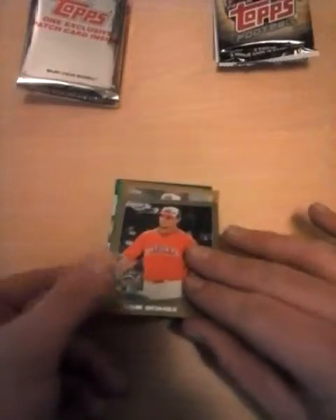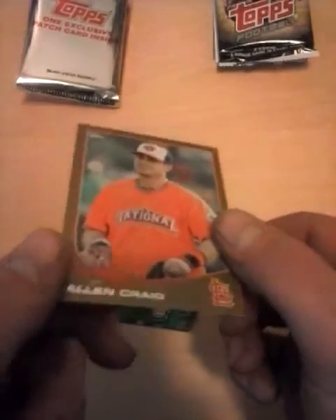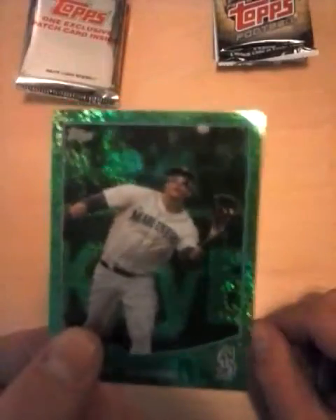Next I'm going to go to the other ones. This is a gold-bordered Carlos Gomez and an Alan Craig gold-bordered one. These might not even be gold-carded ones — can somebody please tell me? I'm very new to this stuff. Next is this green one of Kevin Gregg — it's all green and sparkly. And then there's this other one of Michael Morse, that's another green one. If anybody knows whether that's a good thing or a bad thing, somebody please tell me — I would guess it's a good thing.